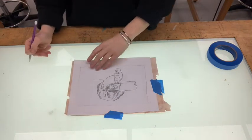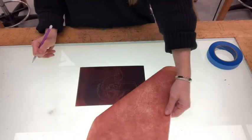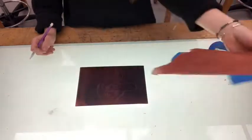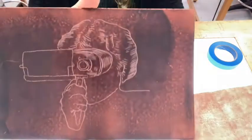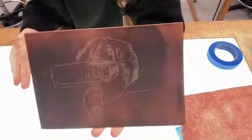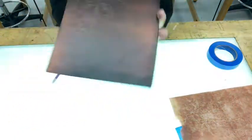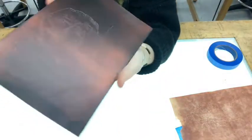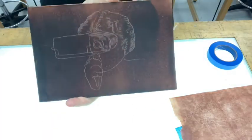So when you feel like you've transferred the majority of your lines, you can remove your paper and you'll see that very faintly your image is there. Try not to rub your hand around it because it is just powder and it will come off. But now you're ready to start tracing over your lines with the scribe.